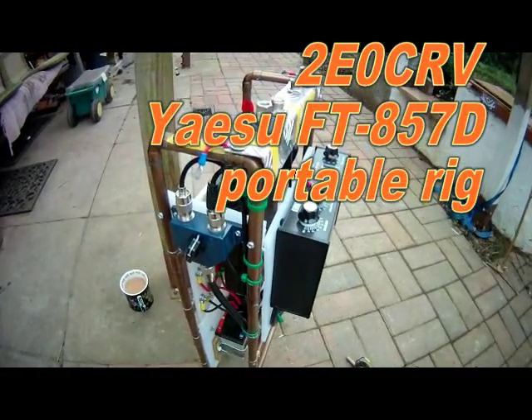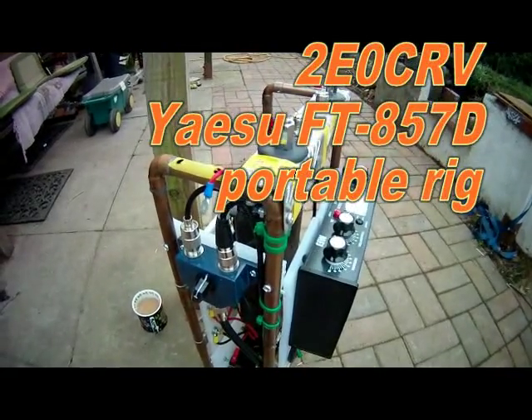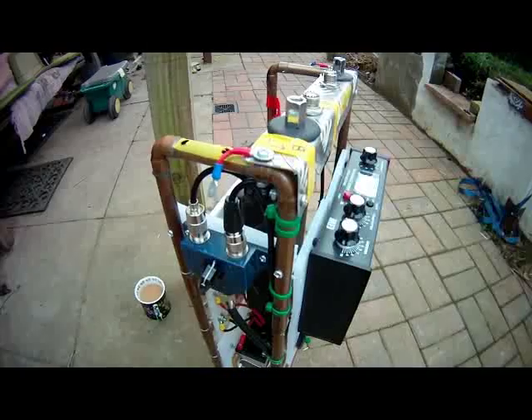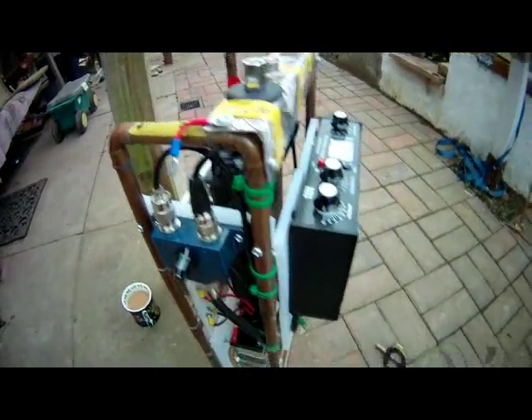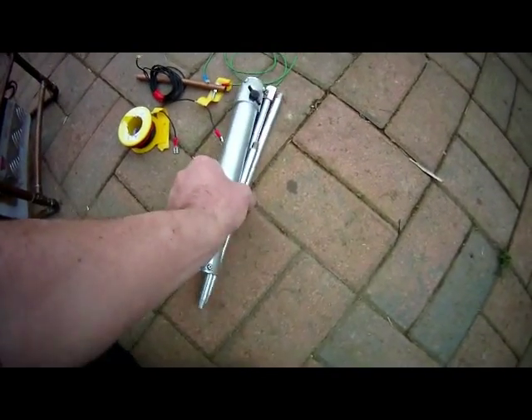I thought we'd have a quick look at my portable radio HF set. It covers the HF bands from 160 meters up to 70 centimeters, but unfortunately it misses out four meters — but nothing's ever perfect. Here's the portable antenna; it's very small as you can see.